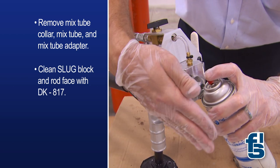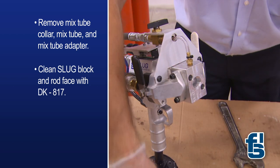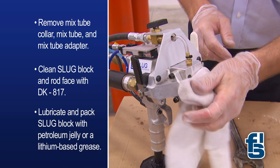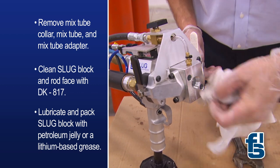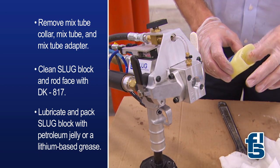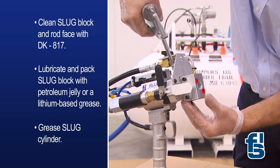Now clean the slug block and rod face with DK817. Wipe off any residue and lubricate and pack the slug block with petroleum jelly or a lithium-based grease. Then grease the slug cylinder.